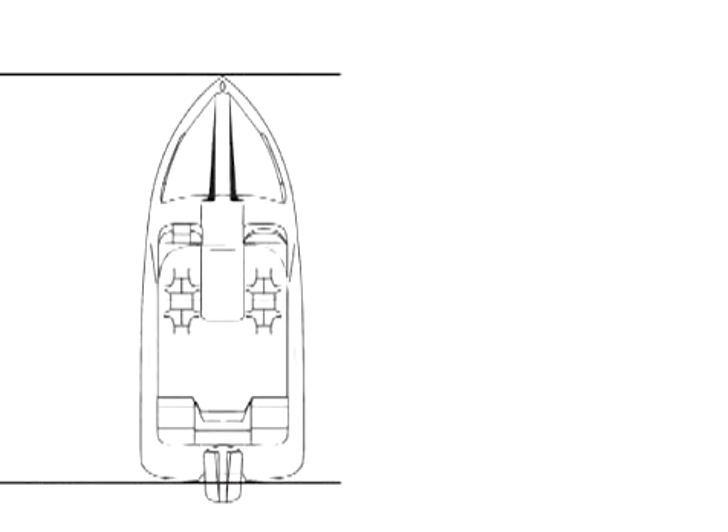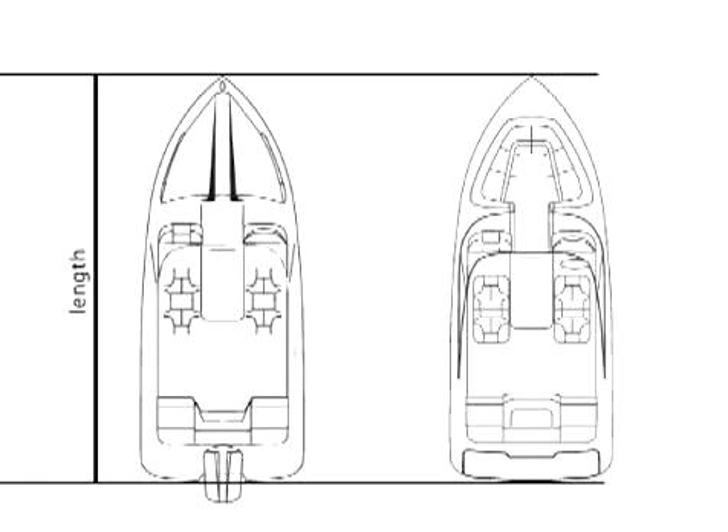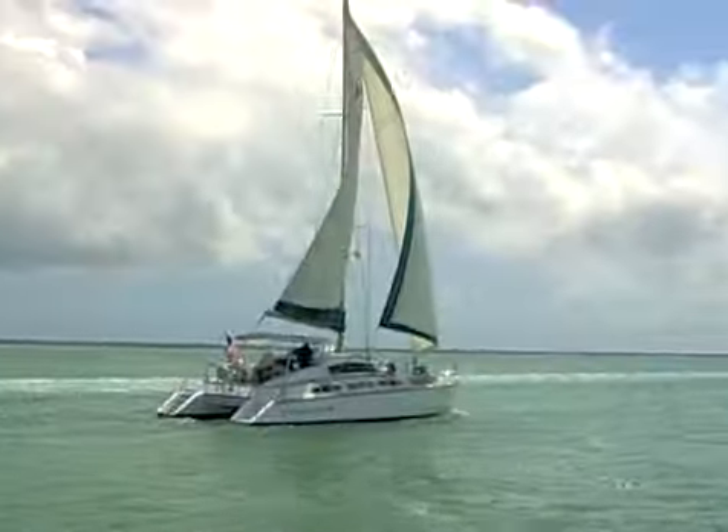Boat length is measured from the tip of the bow to the stern. That doesn't include an outboard motor or a swim platform, unless the platform is a molded part of the hull. Knowing the type of hull you have and how it handles will help you operate safely.